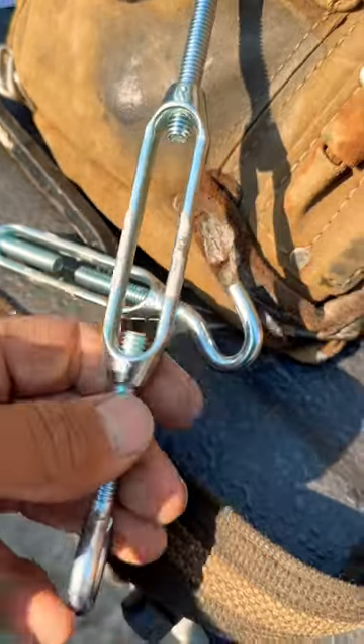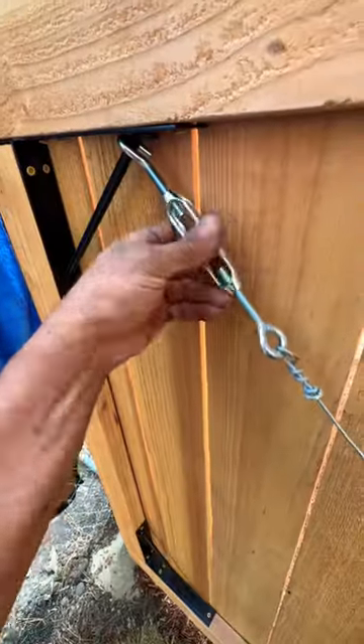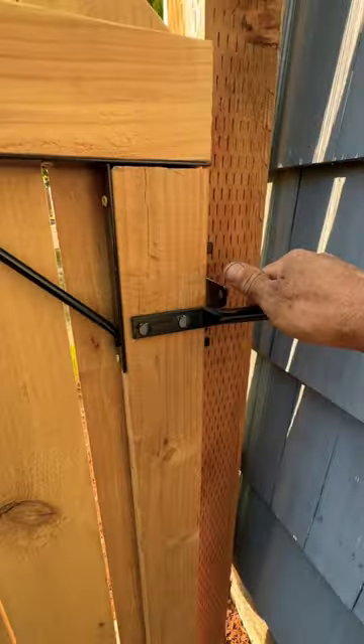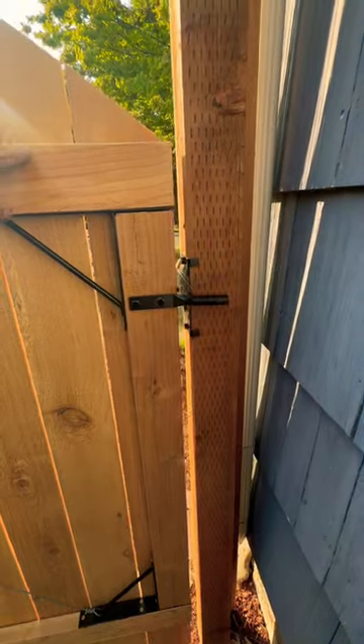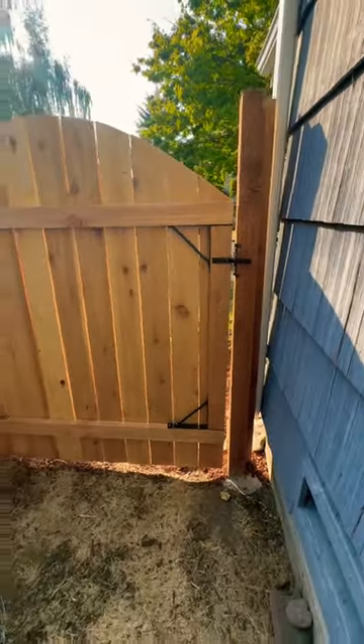So if you want to get your maximum pull and you're going to slack like a wire, it starts to get tight. You'll see it start lifting the gate up. You always want your gates to work the best. That's how to install the truss wire.